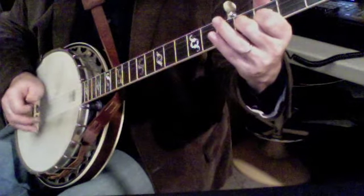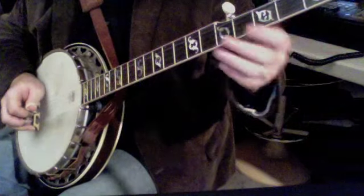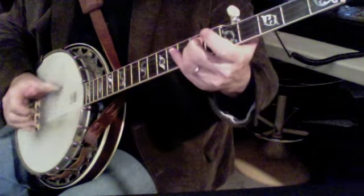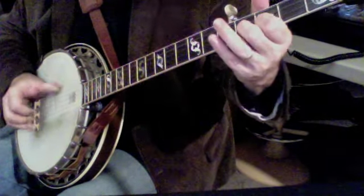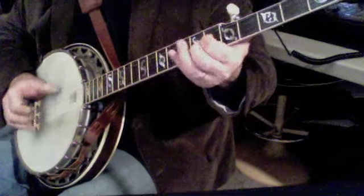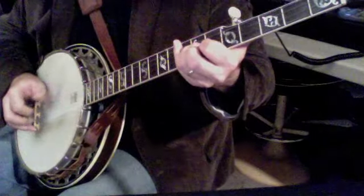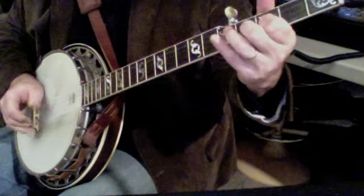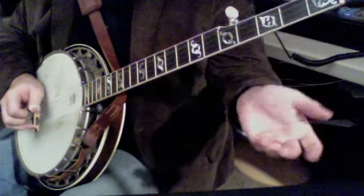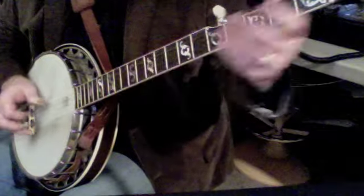So I'm going to play that slowly. 2, 3 — 1, 2, 3 — 2, 3 — 2, 3. So we're going to go ahead and practice that for a little bit and then go on and do our tag, and then back into the beginning of this song. We're going to start off: 3, 3, 4.